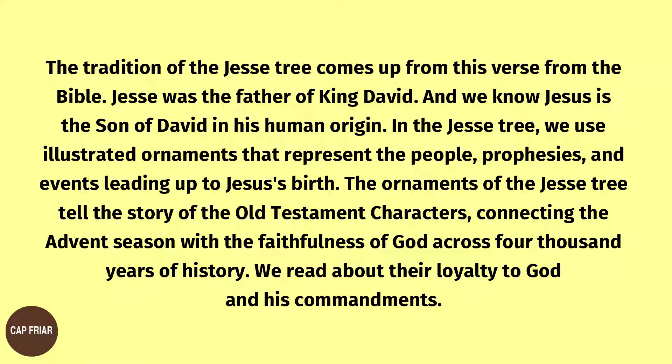Jesse was the father of King David, and we know Jesus is the son of David in his human origin. In the Jesse Tree, we use illustrated ornaments that represent the people, prophecies, and events leading up to Jesus' birth. The ornaments of the Jesse Tree tell the story of the Old Testament characters, connecting the Advent season with the faithfulness of God across 4,000 years of history.